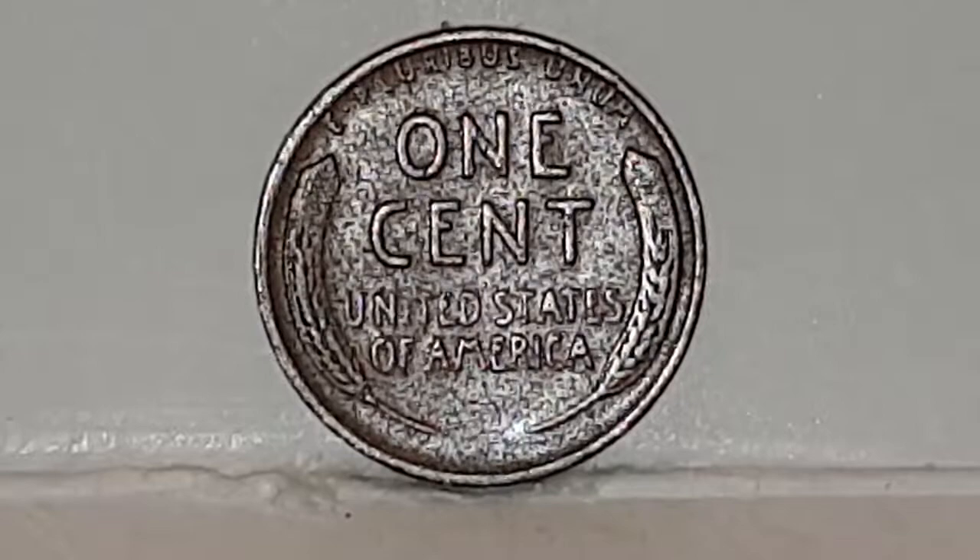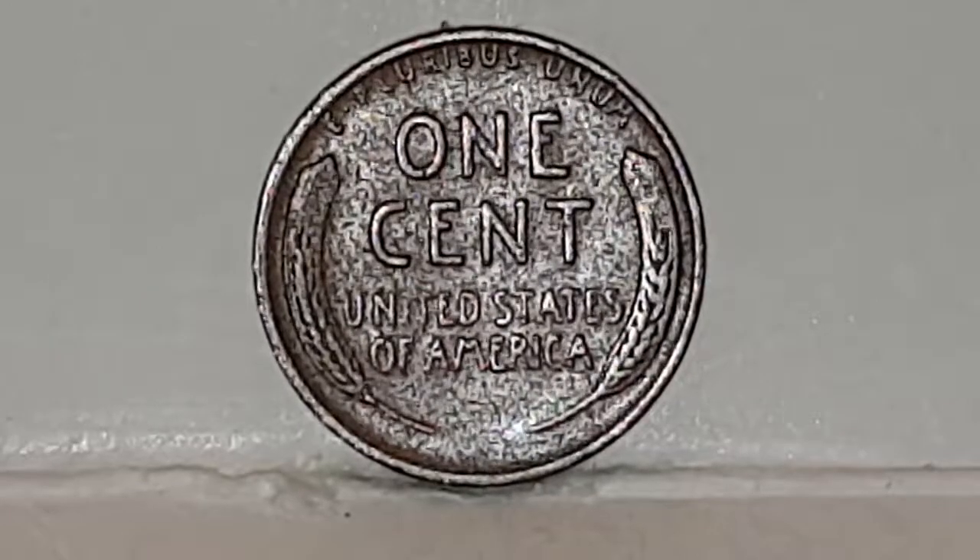Either side of the coin you'll have an ear of a wheat stem. The coin specifications: the edge is plain, the weight of the coin is 3.11g, the diameter is 19mm, the composition of the coin is brass, and it's minted by the San Francisco Mint in the United States.